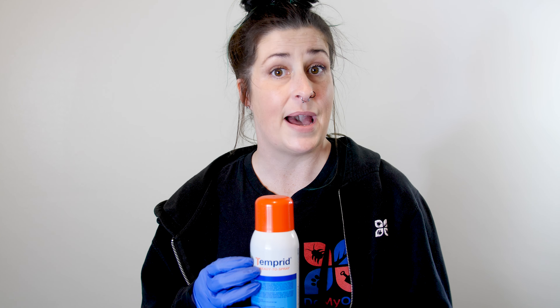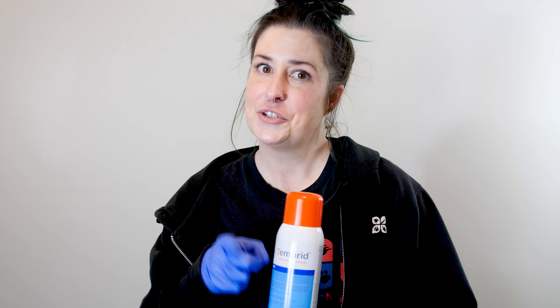The key to being able to use this successfully is to shake it really, really hard for about two to three minutes before first use. If you've been shaking your Temprid Ready to Spray can and you think you're done and it still sounds like it needs more, shake it some more.